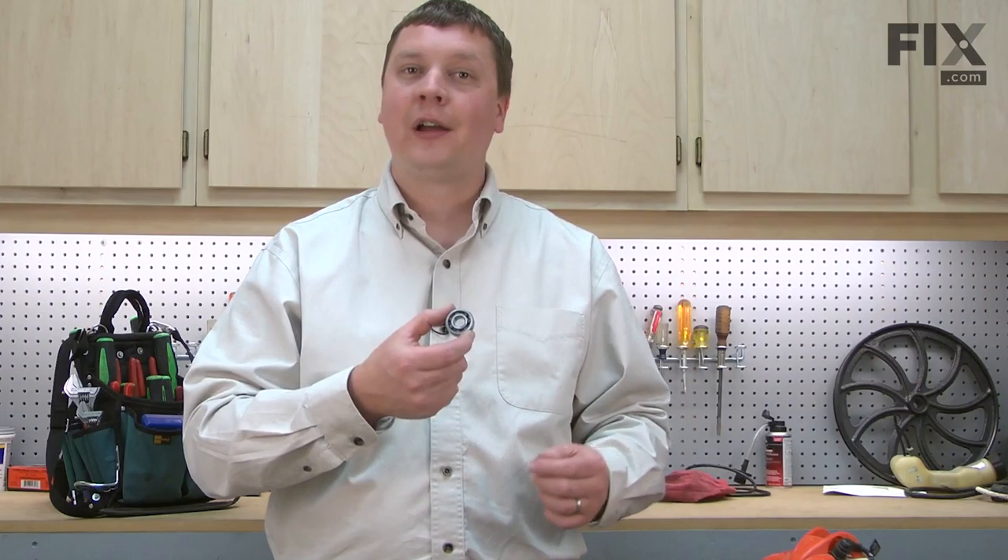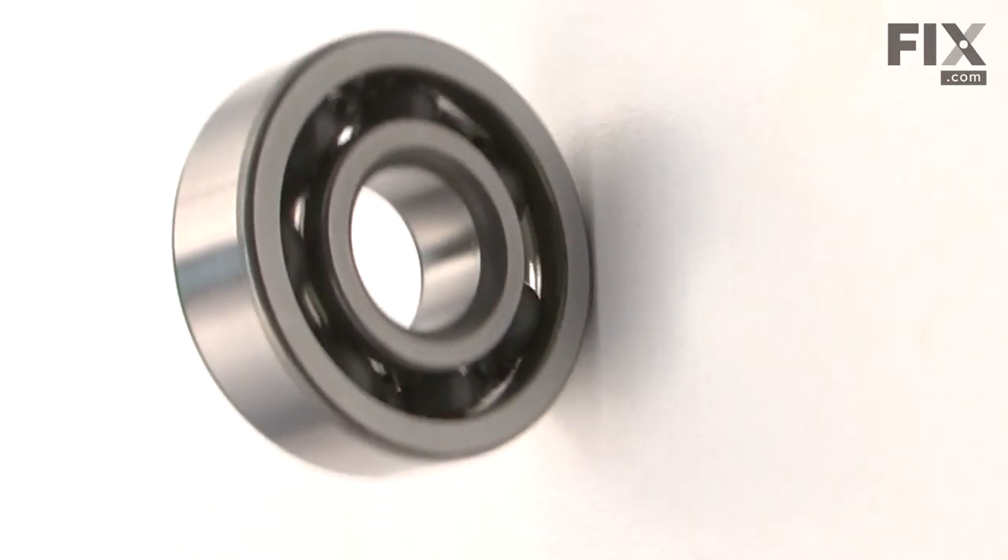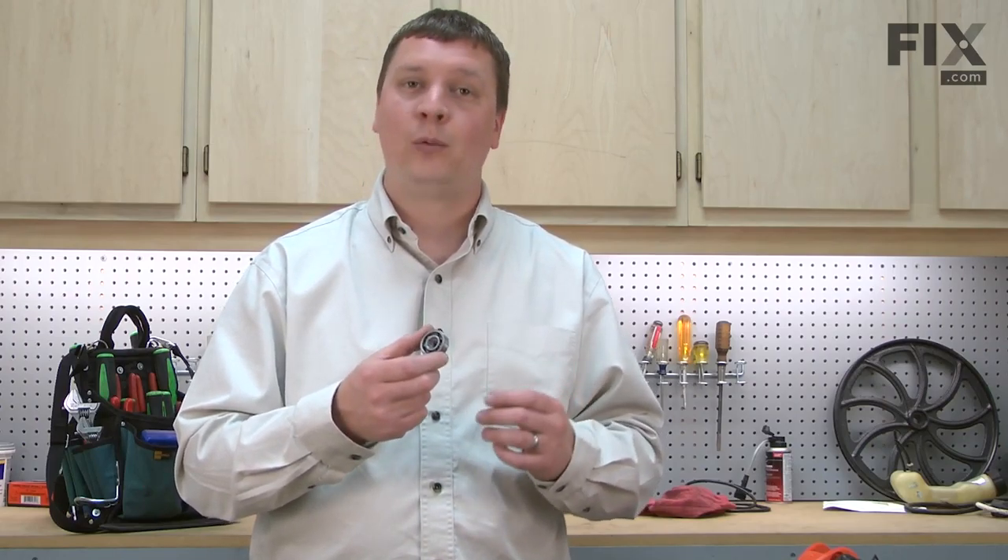In this video, I'm going to show you how to replace the crankshaft bearings on an Echo trimmer. The crankshaft bearing provides the bearing surface between the crankshaft and the crank case. These bearings are typically very durable, but with extreme use, you can wear them out.